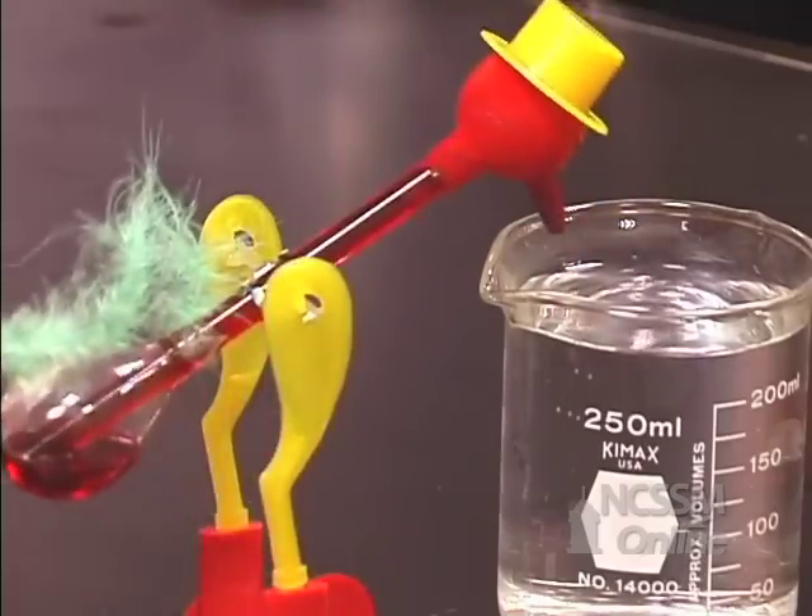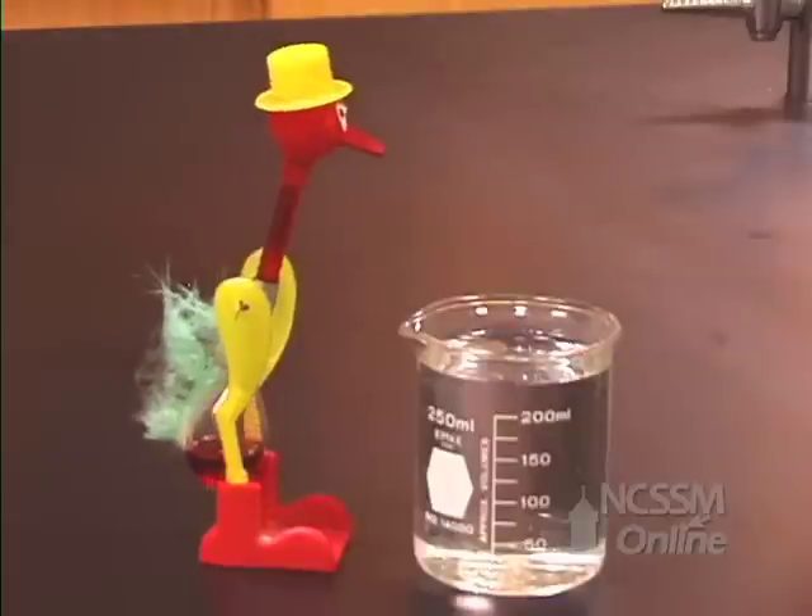Eventually the head becomes heavy enough to tilt the balance. The duck drinks.